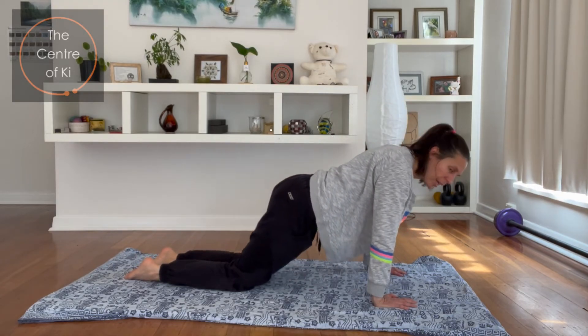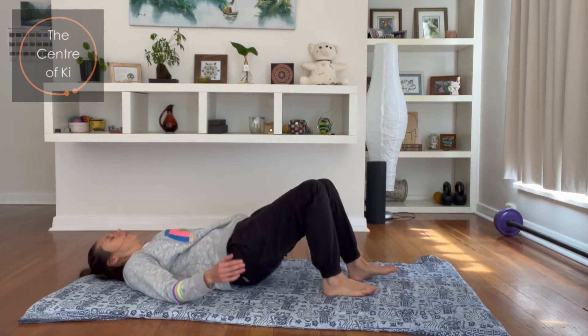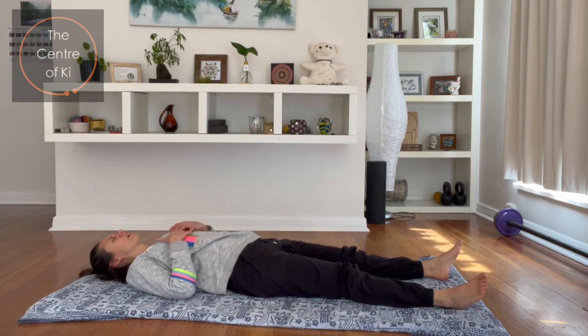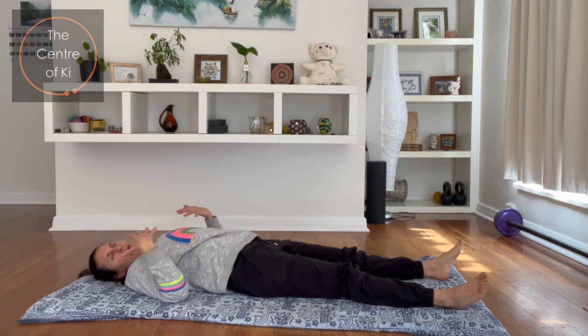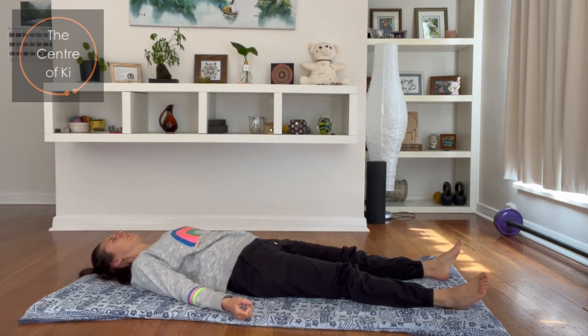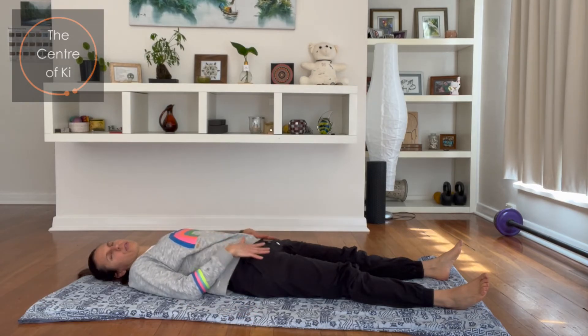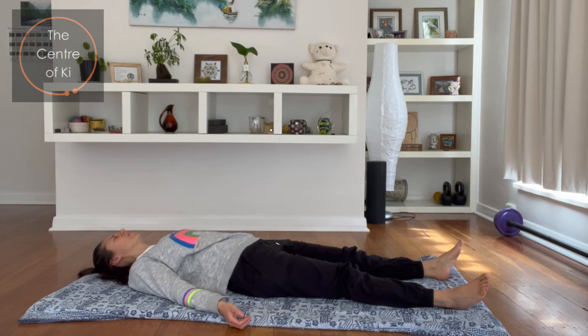And then gently coming out of that, we're going to lie on our back — walk the knees through, roll over, lie down, and just take a moment there. You've done really well. Notice now how you just feel the front of the body really long and open. The back is contracting. We're going to stretch the back in a moment before we finish, but just feel that lovely stretch through the front.